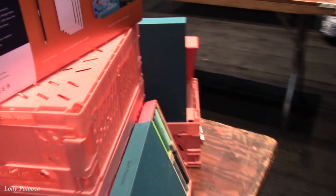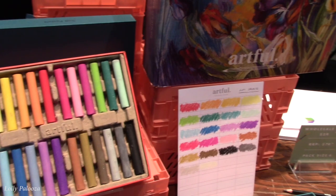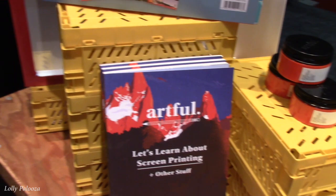They're coming out with two new kits — soft pastels is one I need because I don't know anything about pastels and have never messed with it. I need someone to take me by the hand and say this is what you do. Here's screen printing — this is the one I want. Screen printing would be so fun.